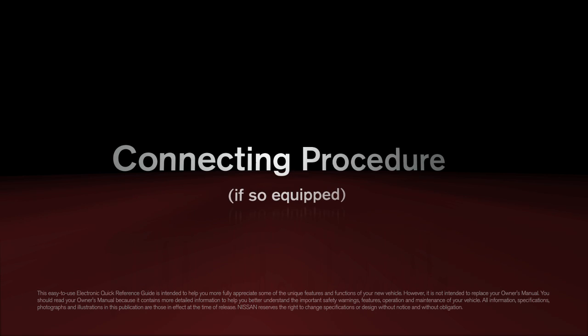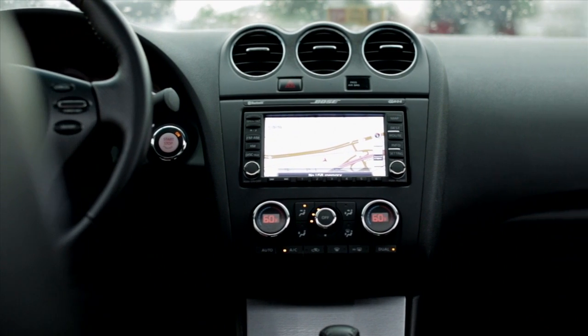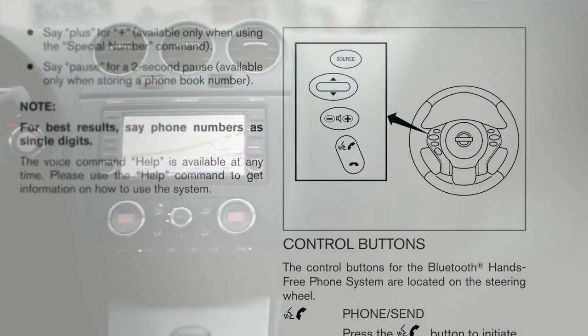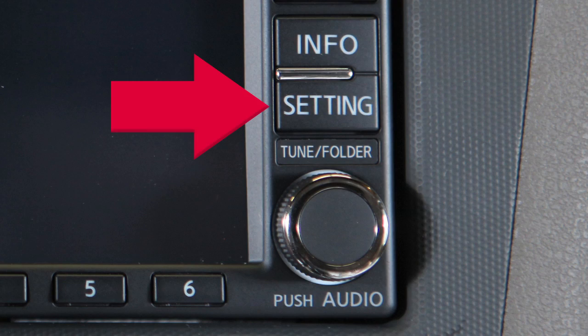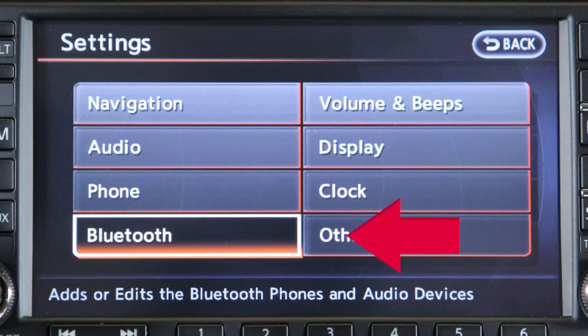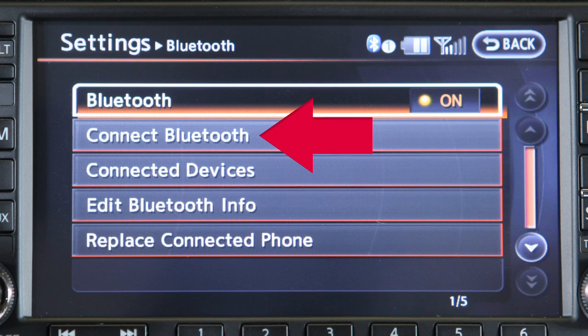Bluetooth Connecting Procedure, if so equipped. If your vehicle is not equipped with the navigation system, please see your owner's manual for details on your Bluetooth system. Press the setting button on the control panel and select the Bluetooth key. Next, select the connect Bluetooth key.